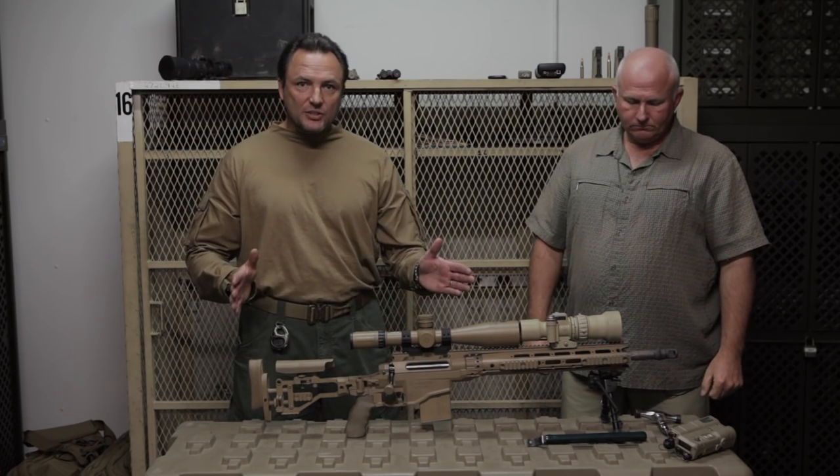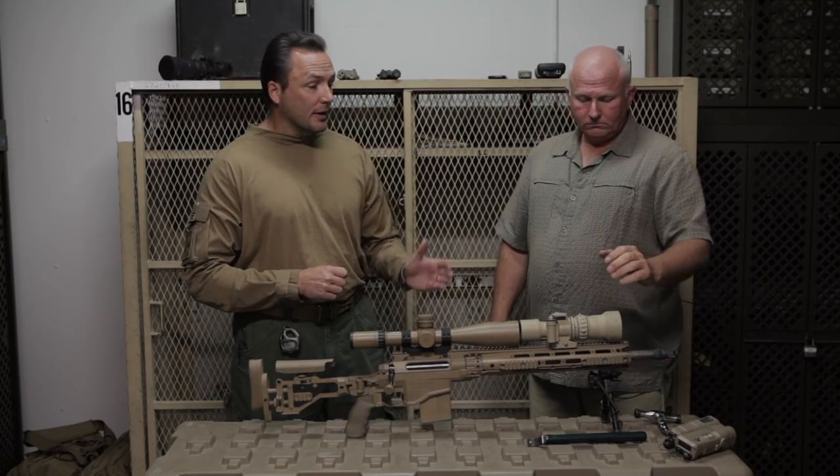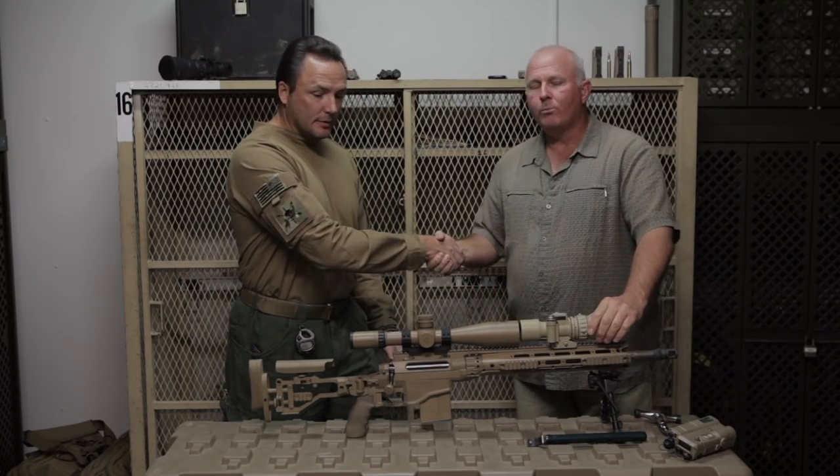PSR — total home run. Remington has knocked it out of the park. Dave, thanks for your time, brother. Appreciate it.